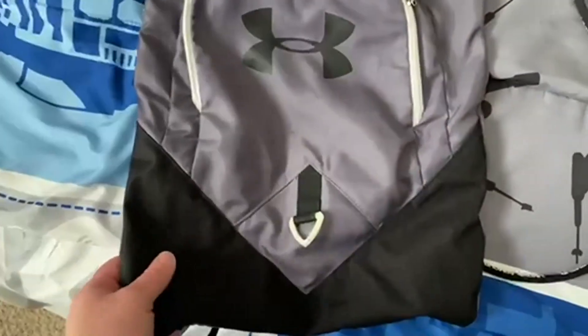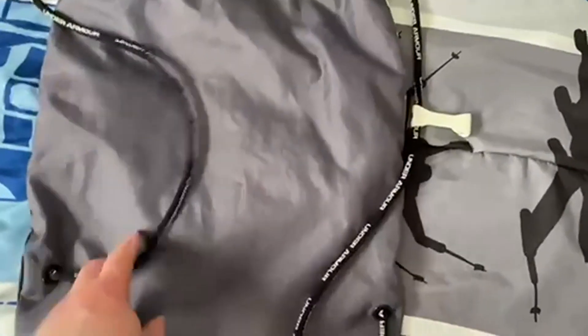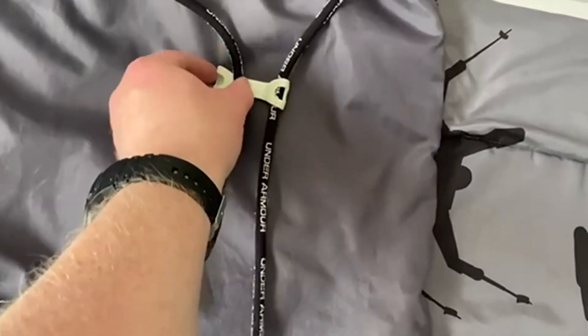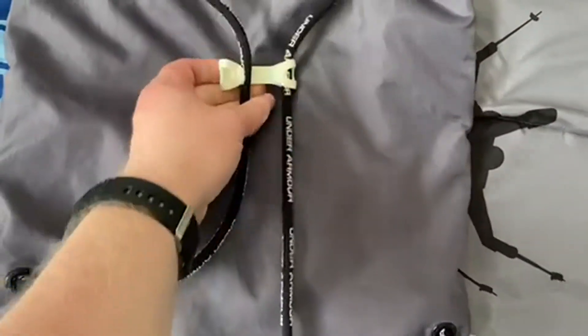This is it unzipped and you can see some of the mesh pockets inside to keep things separated. I like the straps with the black with the white writing. And this will hold your straps together so it doesn't fall off while you're running around.